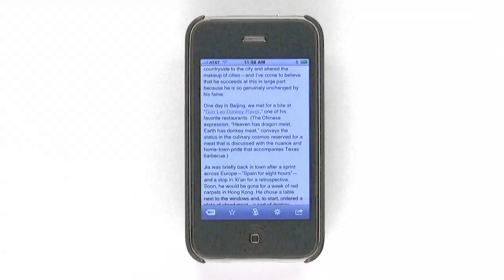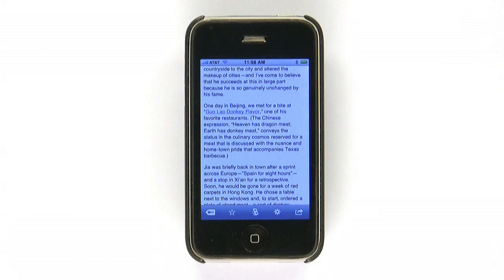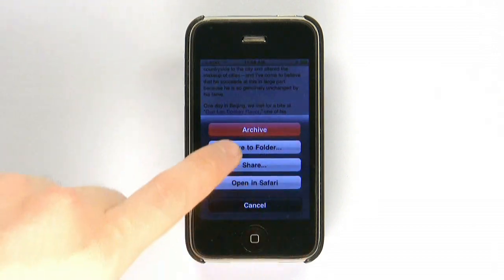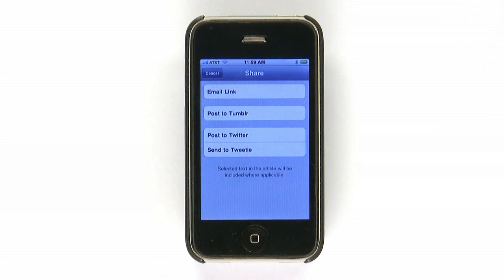If you're a frequent low-light reader, you can also switch to a darker interface that's easier on the eyes. If you really like an article, you can easily share it via email, Twitter, or Tumblr. The app has a built-in URL shortener and supports sending tweets from your favorite iPhone Twitter app.